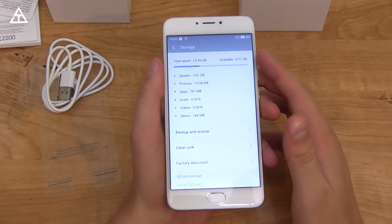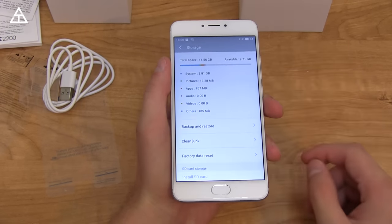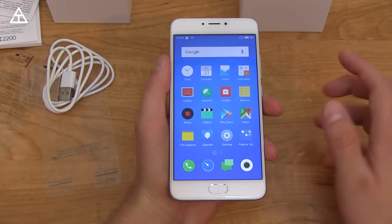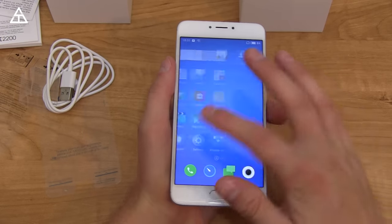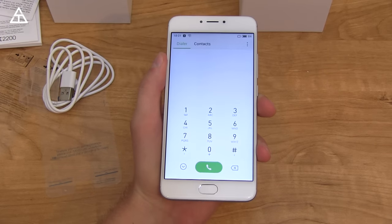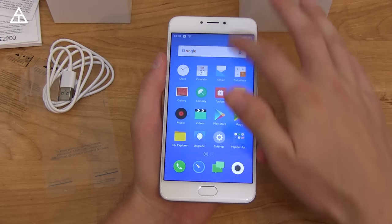In terms of storage, right out of the box without installing anything, you have 9.71 gigs free of 16 gigabytes. This is a 16-gigabyte model with 2 gigabytes of RAM. In terms of the processor, it has a MediaTek Helio P10. I know some people have strong opinions about MediaTek processors, but we'll see how well this actually performs.